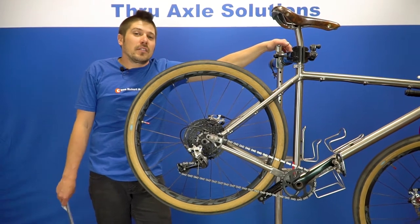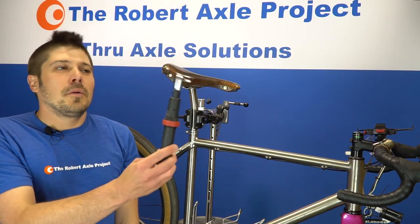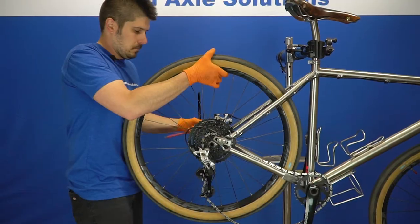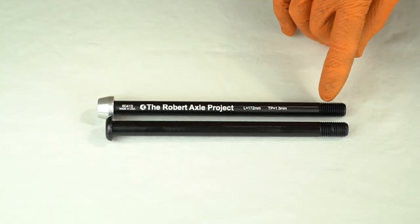Today we're going to install a Robert Axle Project trainer axle. You'll need a torque wrench with a 5 millimeter hex key and some grease. Remove the stock axle from your bike and compare it with your Robert Axle Project trainer axle, confirming the shaft lengths match.